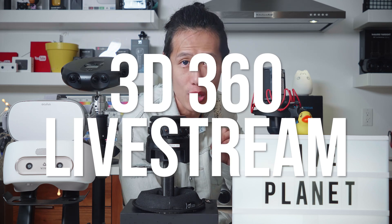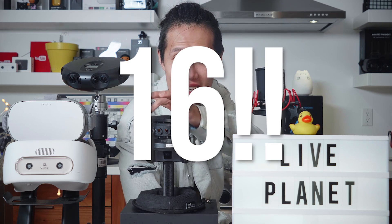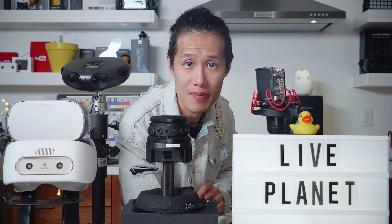The Live Planet is designed for 3D 360 and 3D 180 live streaming, with supposedly the best stereoscopic effects for human eyes. The camera has 16 lenses to make sure there is no blind spot in stereoscopic stitching. And all stitching happens inside the camera without needing any post-production.